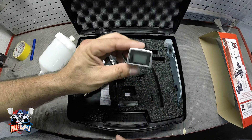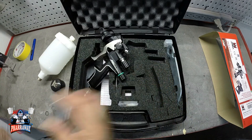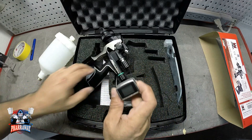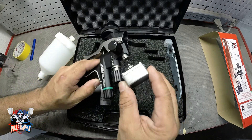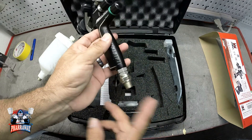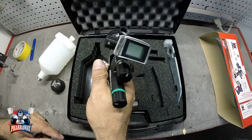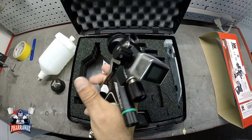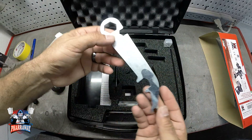It also comes with the gauge — this is the same gauge that I used on the previous gun, if you saw the other video of the ANI meaning gun. This gauge goes right here, and there it is. All you need to do is connect your air and get the pressure from here. Real nice. It also comes with your wrench.